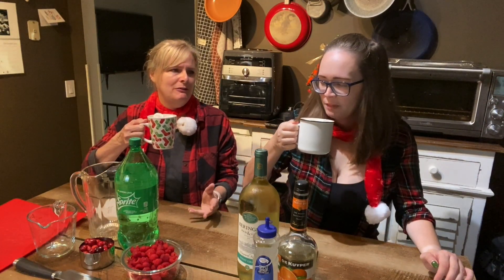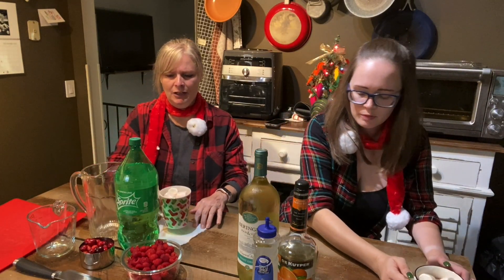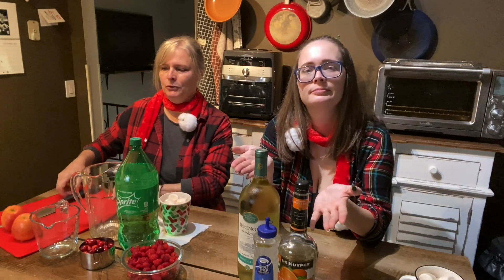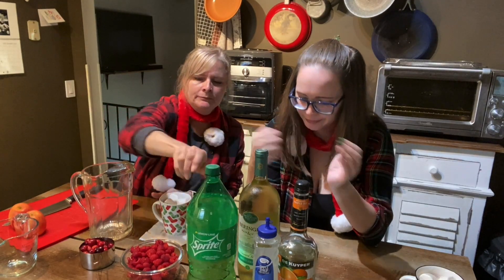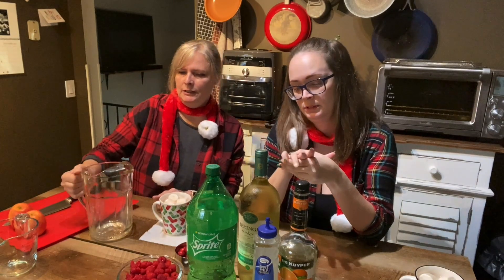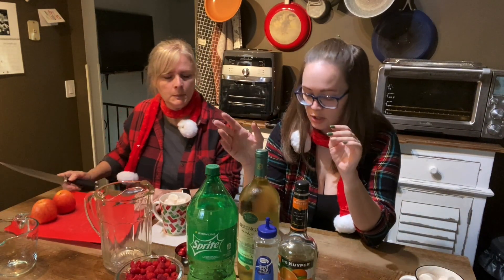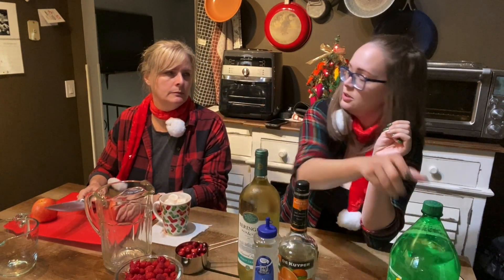I think this is going to turn out to be my favorite holiday beverage. All right, so the hot chocolate for now, and the sangria is for later, because I think it's supposed to sit so the flavors blend and stuff. And the Sprite doesn't go in until we're ready to serve it.